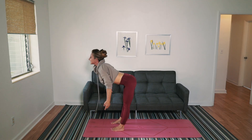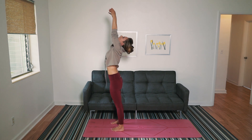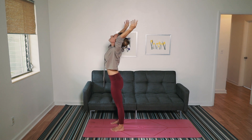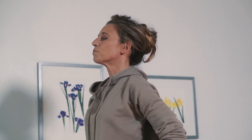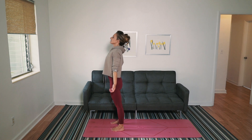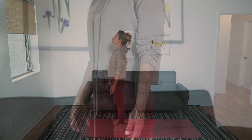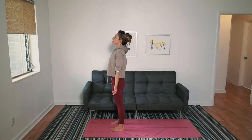Press down on your feet. Lift your arms. Lift your head, look up. Open your arms. Close your eyes for two breaths with me. Inhale. Exhale. Inhale. Exhale. Open your eyes.